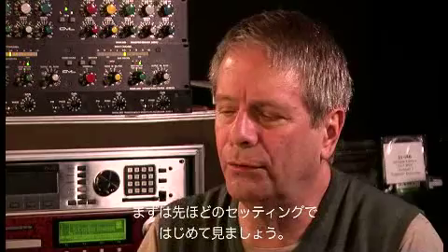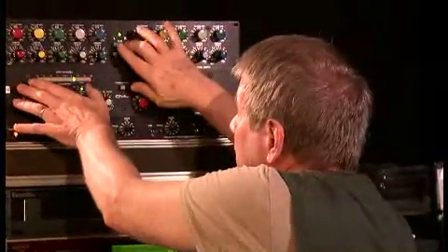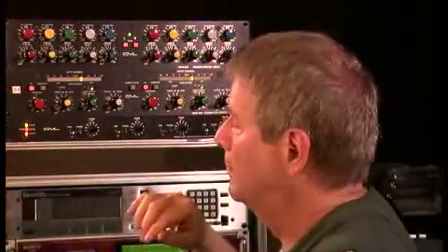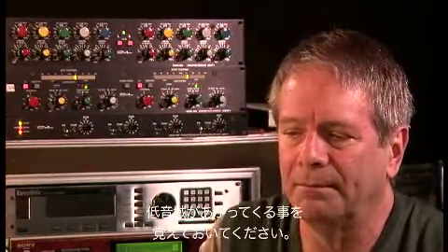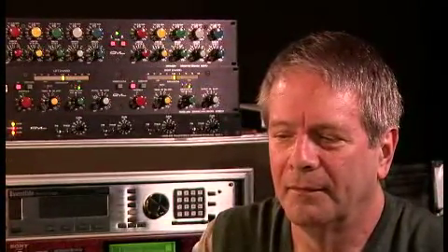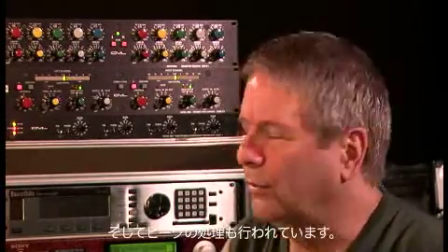Let's put the 8900 on a little wider sample of piano — same settings, an 8-bar piece. We're going to just turn on the setting that we had. And note that when we do, our low-level stuff comes up. Long bass notes come up, and the peaks are addressed.